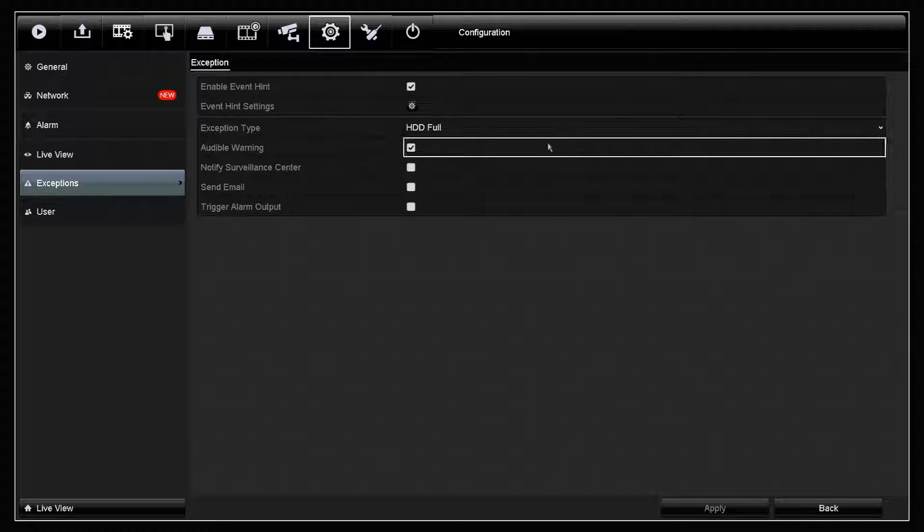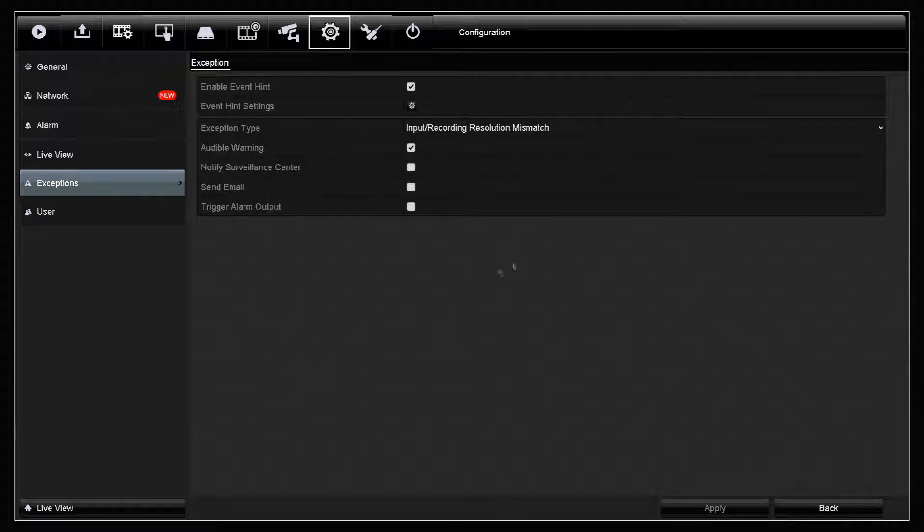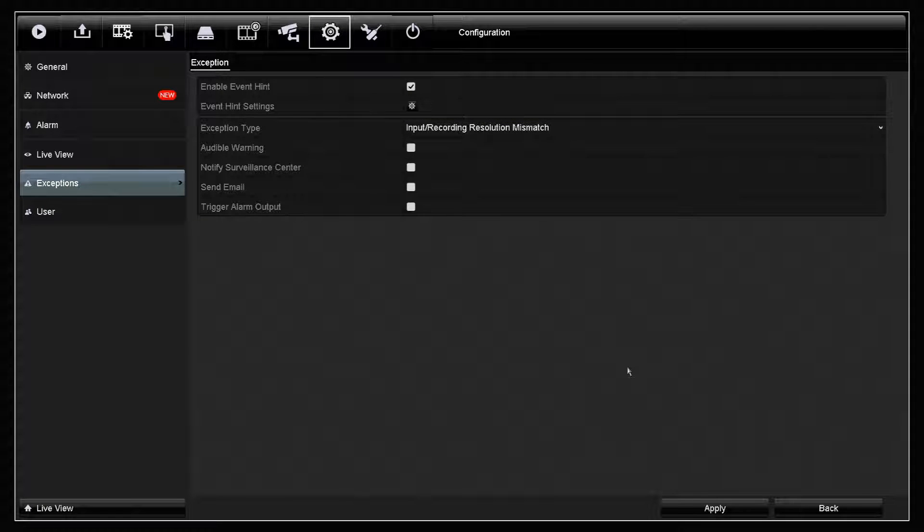Once we have accessed the exceptions menu, we need to go to the drop-down menu and select the input/recording resolution mismatch, and then we're going to untick the audible warning and click apply.